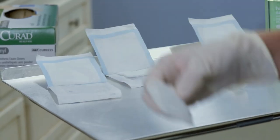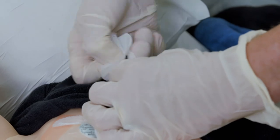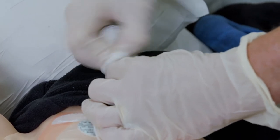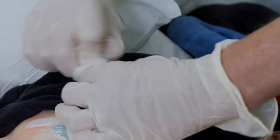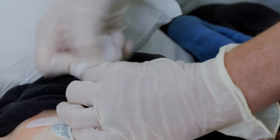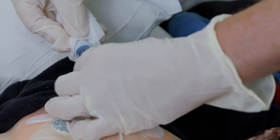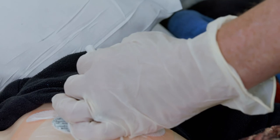Pick up the gauze and alcohol pad together. Before removing the Needless Connector, scrub with the alcohol pad and gauze where the end of the line meets the Needless Connector. Use a windshield wiper motion. Do this for 15 seconds. With the same gauze and alcohol pad, remove the old Needless Connector and throw it away. When you're done, throw the alcohol pad and gauze away.